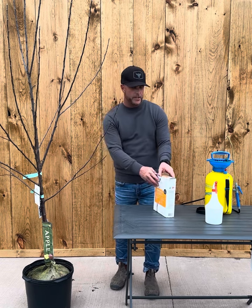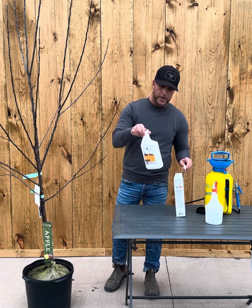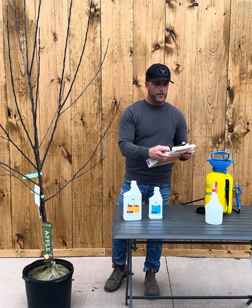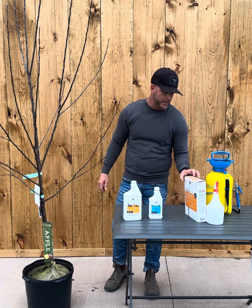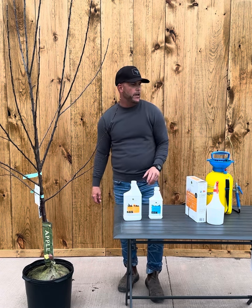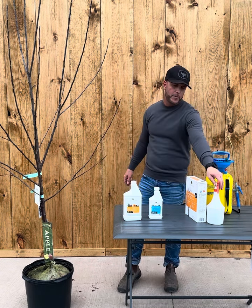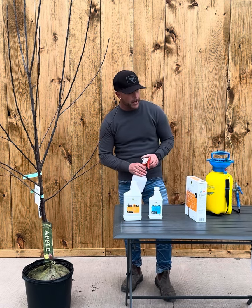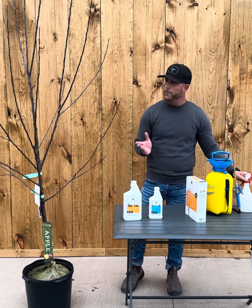Basically, two bottles come in the box — that's your lime sulfur and your oil. You're going to follow the instructions on the box and mix these into a three-gallon sprayer with the necessary amounts noted. It can also be done in a handheld sprayer; you just have to adjust the amounts. This will be enough to do four fruit trees.